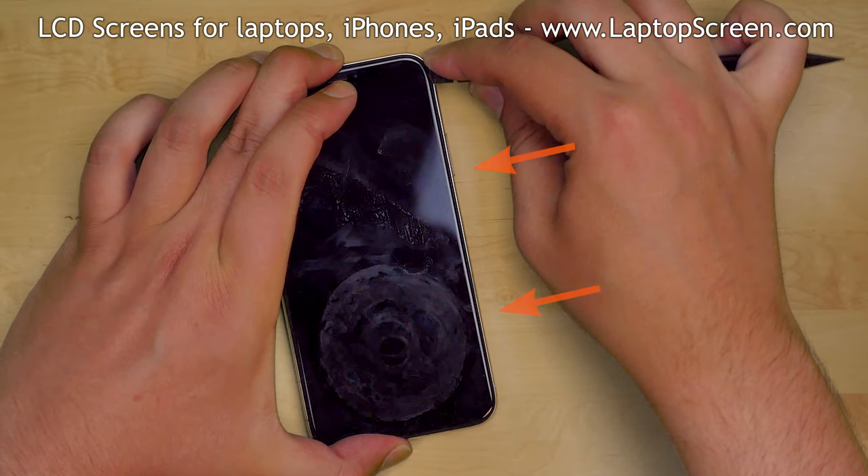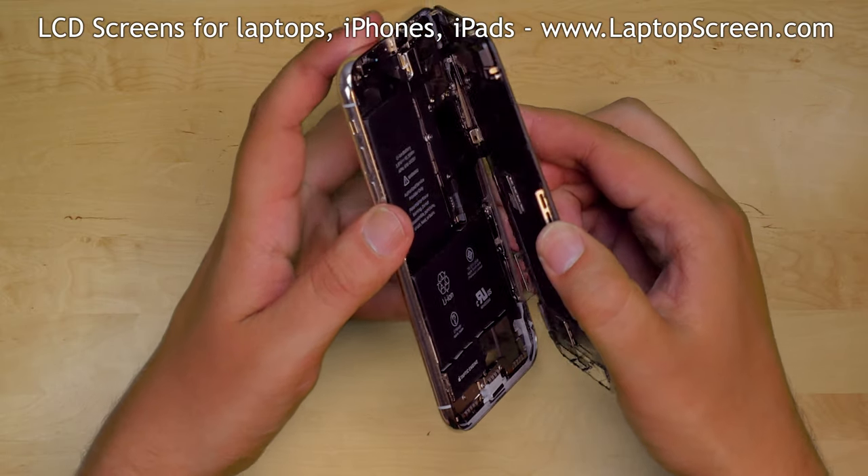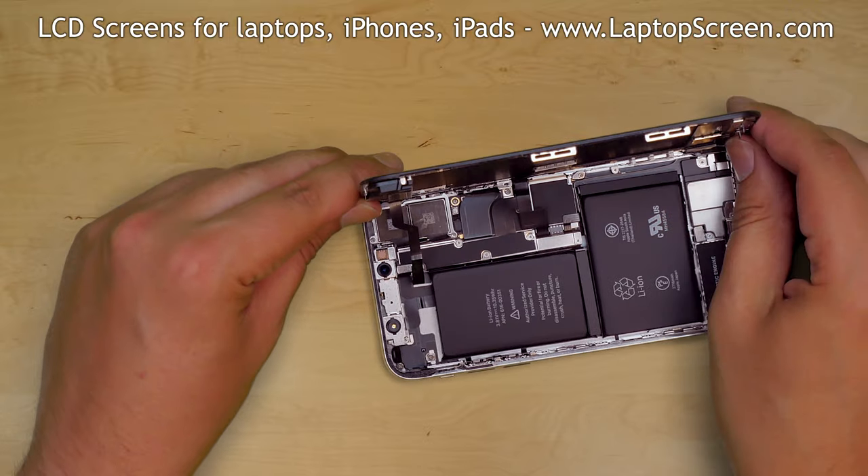Please note: there are cables located near the right edge of the phone, and there are hooks at the top edge holding the display assembly. Keeping that in mind, unlatch the top edge and open the phone to the right side.